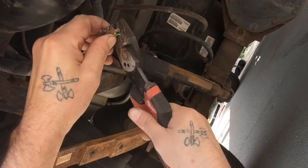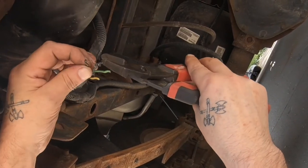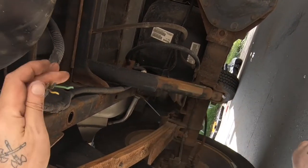I'm just going to be snipping off the exposed wire because that's no good anymore, and then I'm just going to strip away that wire coating. Then we're going to twist that together with the new connector wire.